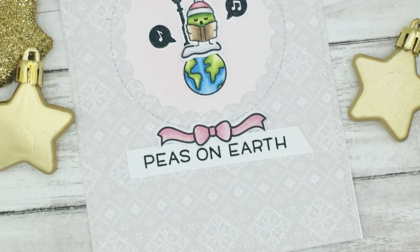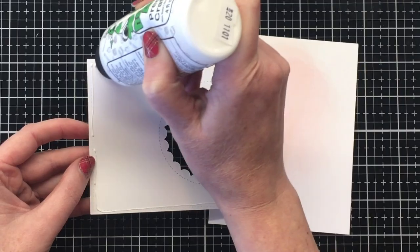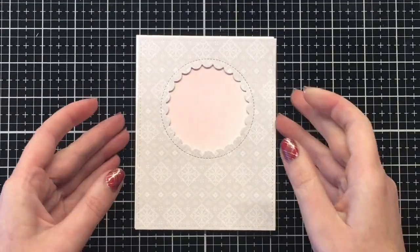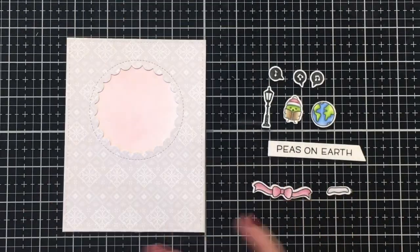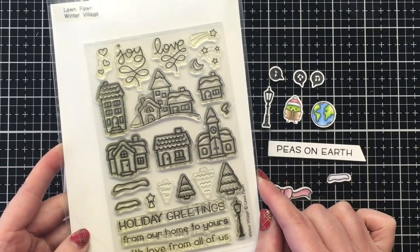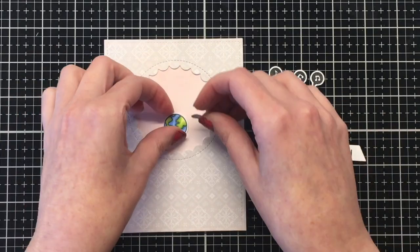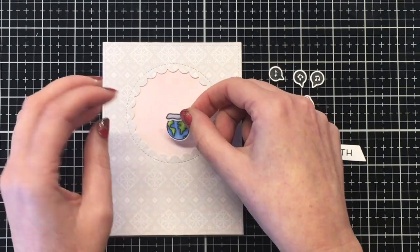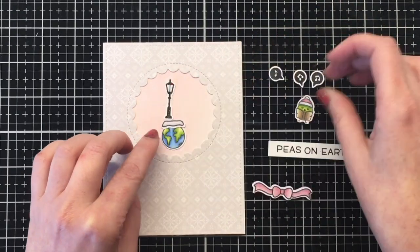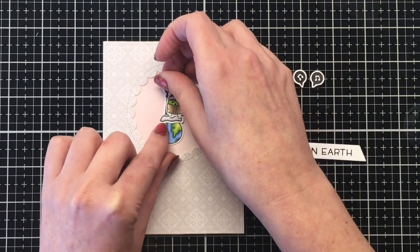For the second card I wanted to play off the sentiment 'Peas on Earth.' I'm using an oldie but goodie paper pad, The Knit Picky by Lawn Fawn, and I just picked out the white knit pattern paper. I used the reversed stitched scallop circle window dies — always a tongue twister — to cut out a circle in the center of my pattern paper. I used some Spun Sugar distress oxide to add some nice pink color to the back of my card. I decided to add a snow bank here, which I believe is from the Winter Village stamp set, to make it look like a winter scene on our world.